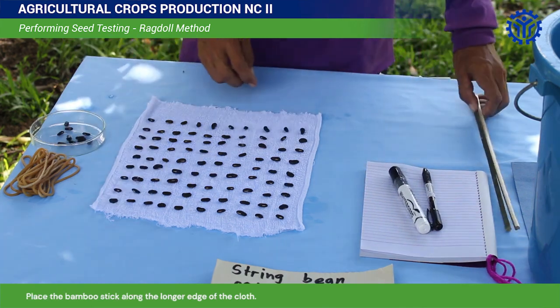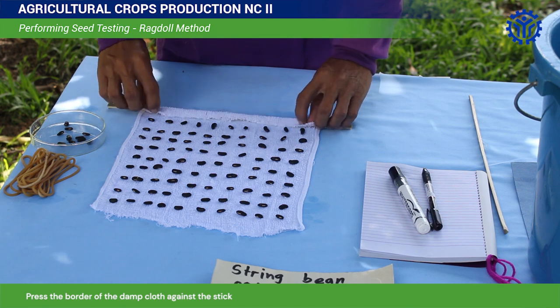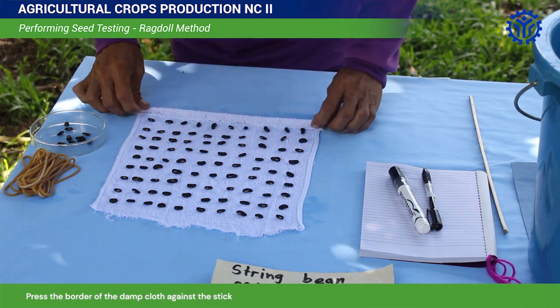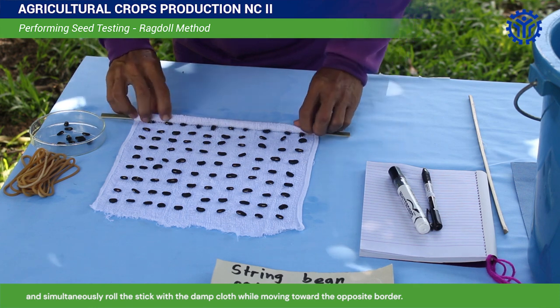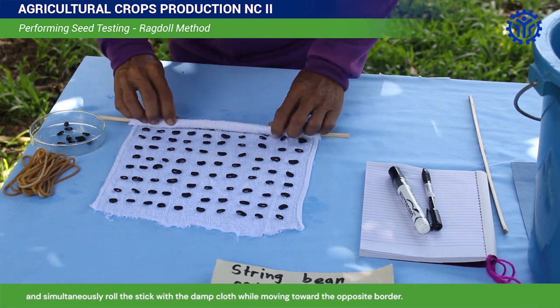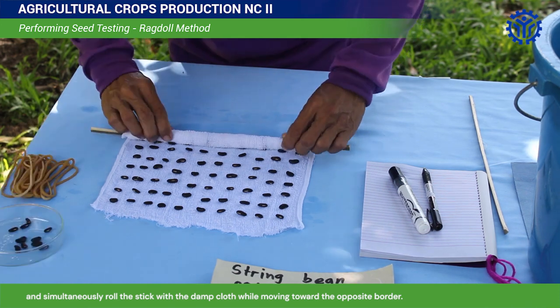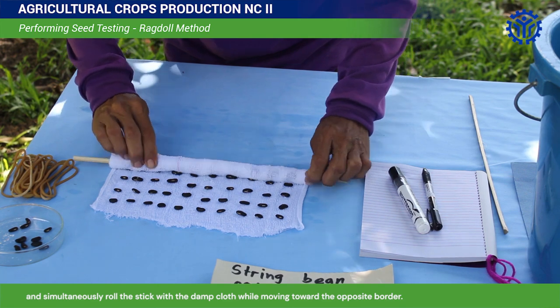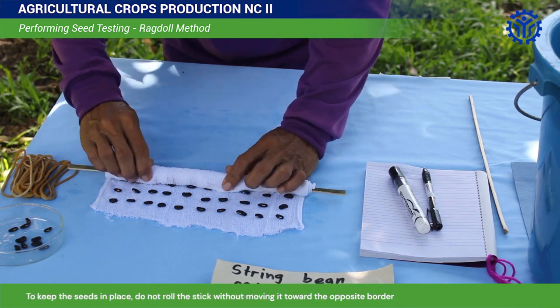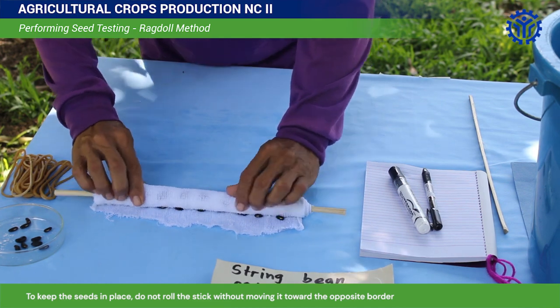Place the bamboo stick along the longer edge of the cloth. Press the border of the damp cloth against the stick and simultaneously roll the stick with the damp cloth while moving toward the opposite border. To keep the seeds in place, do not roll the stick without moving it toward the opposite border.